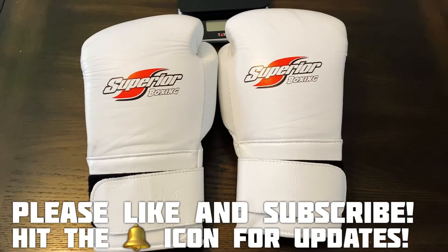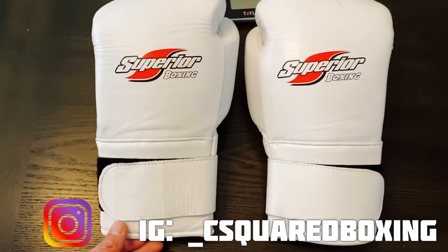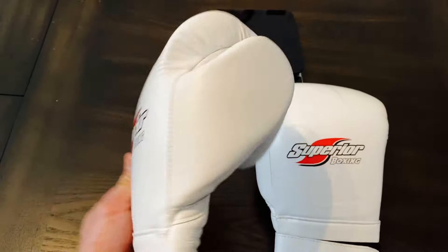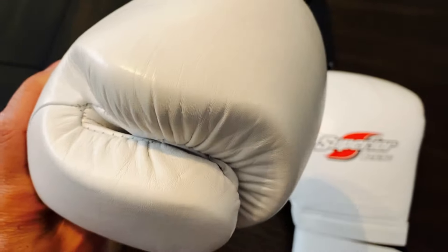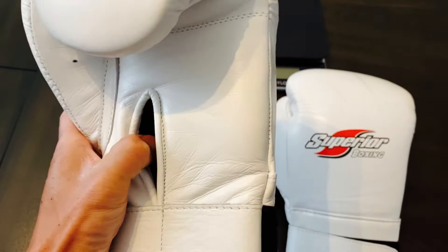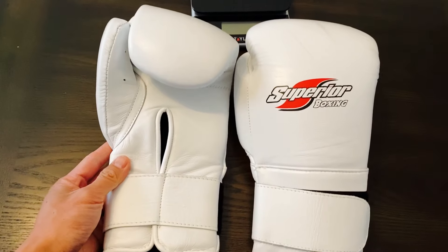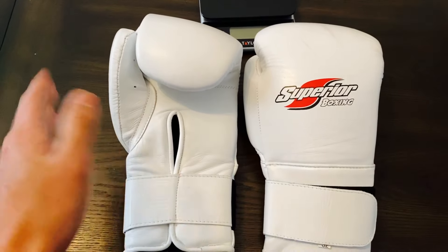Today we have the Superior Winning Japanese style boxing gloves — doing a close-up, weigh-in, and review. I got them in all-white, 16 ounces, velcro closure style, all the way back on February 15th. So I've had them for almost two months, been training with them quite a bit, and was really blown away, mainly because of what you get for the price — these gloves are actually 30 bucks, and shipping was like $20, so $50 shipped to my door from Pakistan.